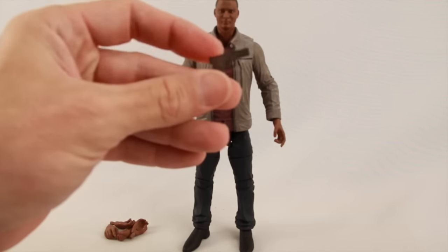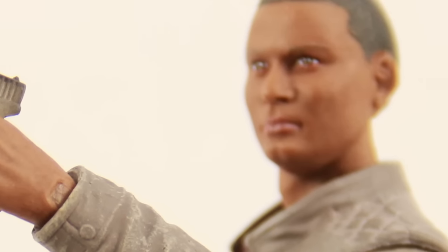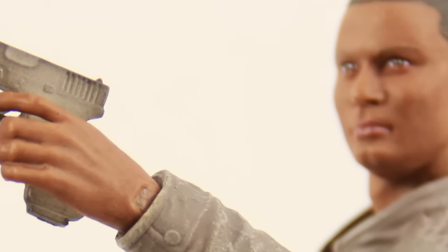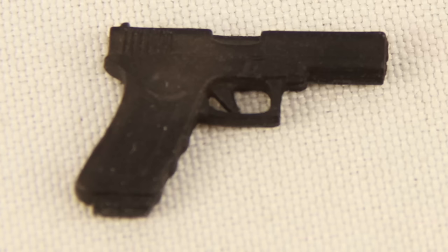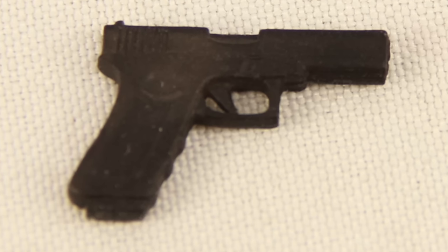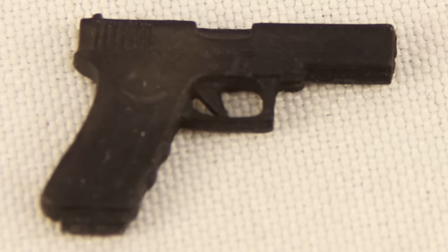He also comes with a pistol. It's sculpted with a weird almost black metallic paint — when you're just looking at it it's definitely solid black, but when you catch it in light it almost has a glistening metallic effect to it. Sculpting on the pistol is pretty decent. He can hold the gun in his left or his right hand.